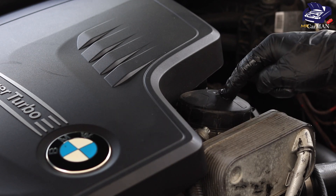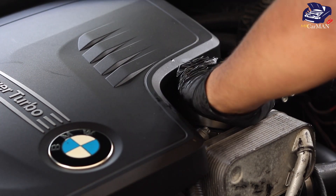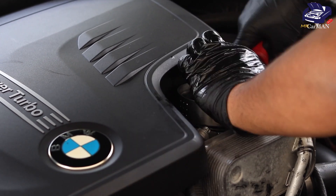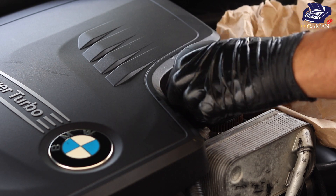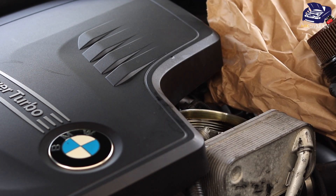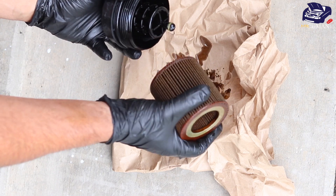While the oil is draining, I'm going to open up the oil filter housing and remove our old oil filter. Just have something close by where you can place your oil filter, because there's going to be some oil seeping out of it. Pull off your old oil filter.